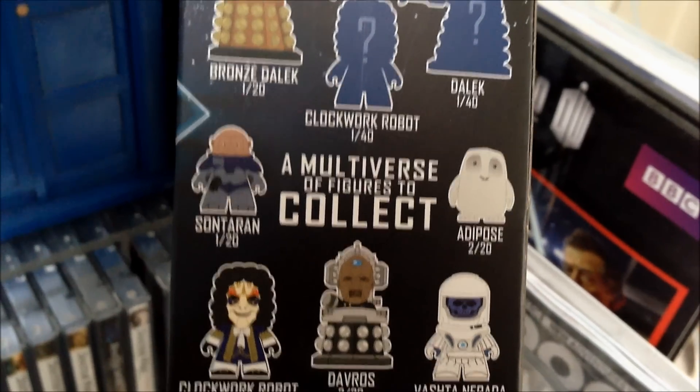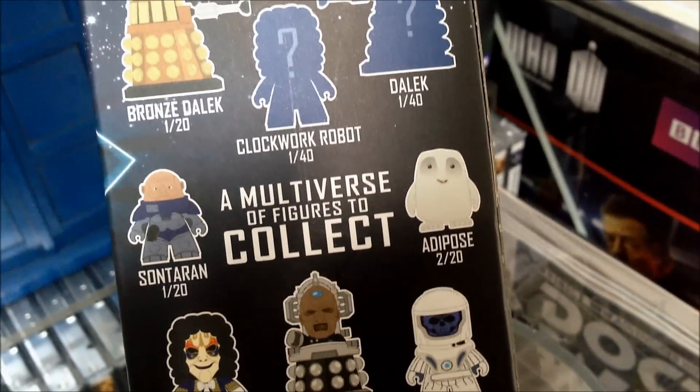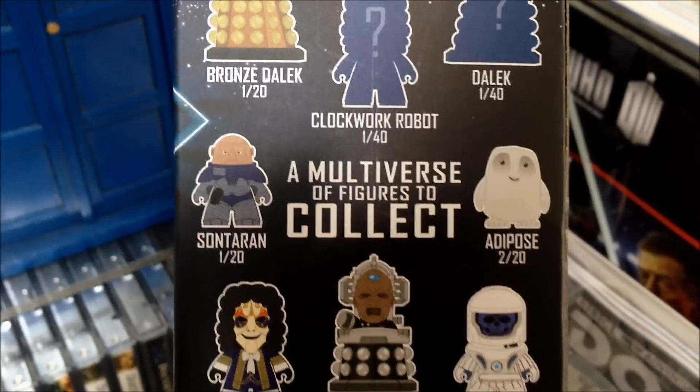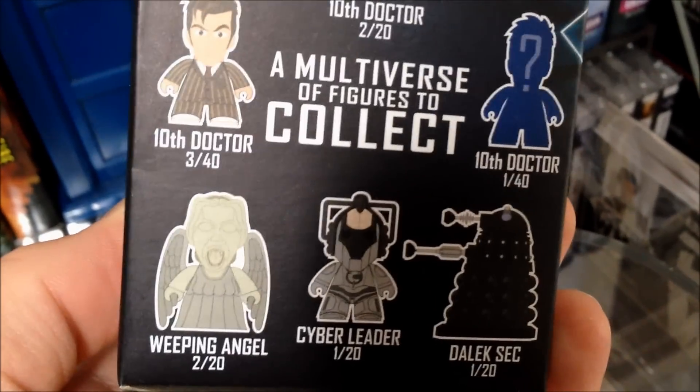Going back to the box for a second, the Adipose was one of the figures I never managed to find. I would have thought he'd be easy because he's so light, but so is the Sontaran and I managed to get a couple of him. And I never managed to get the Cyber Leader — I guess he was just too brainy.